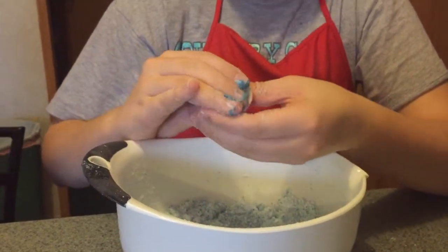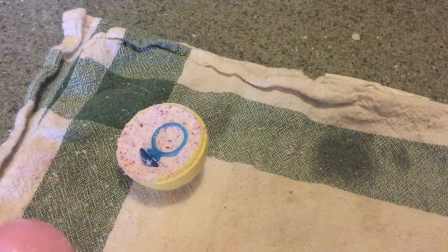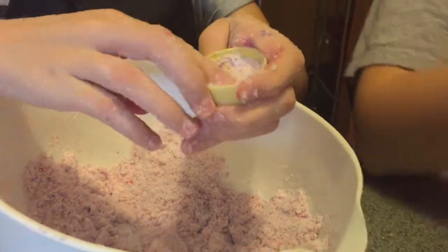We are adding a ring inside each egg. You can see a cute little ring inside. You can pick up these lovely rings at the Dollar Tree.